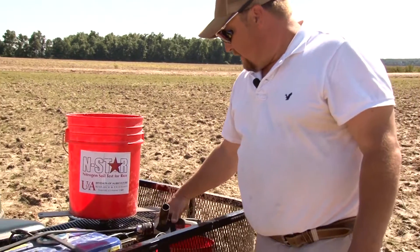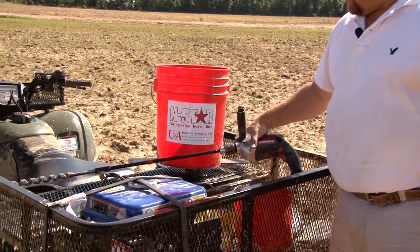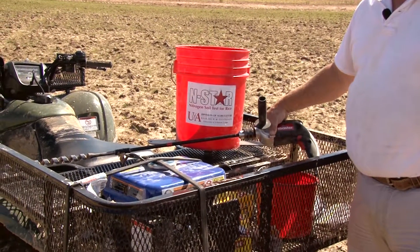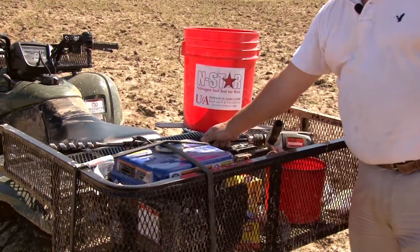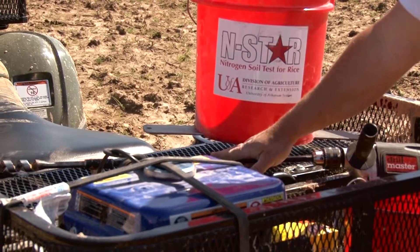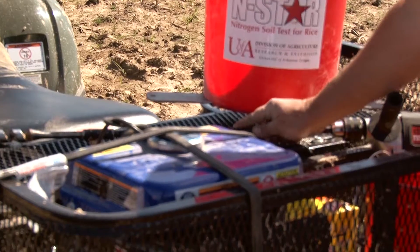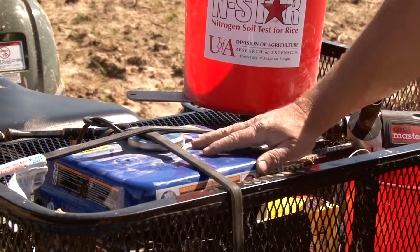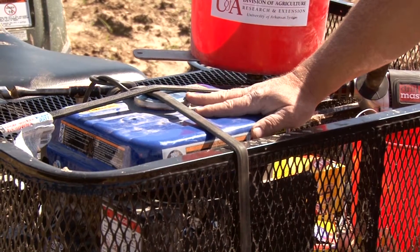Here's the gear you need. Just a half inch corded drill — you can get it anywhere, a hardware store, pretty inexpensive. You've got to have this probe and this extension on there. Trent's got this available on our website and also on the fact sheet on NSTAR. This is just a cheap portable generator you can get for under a hundred bucks.